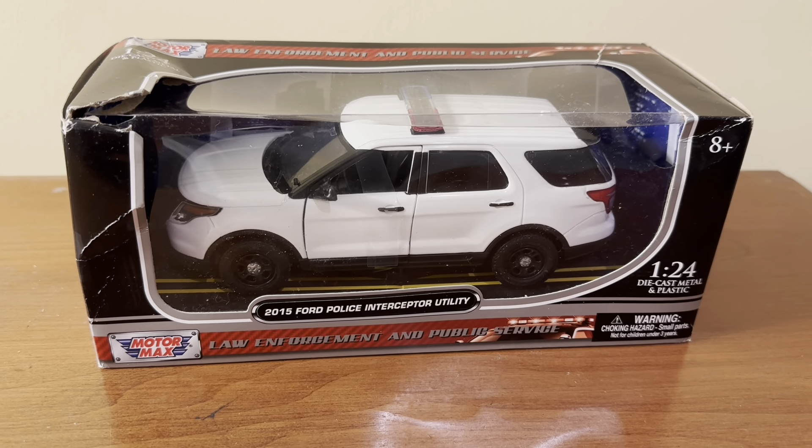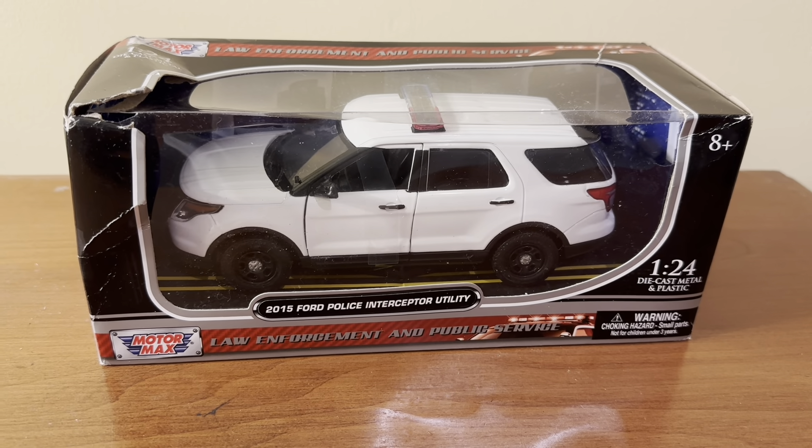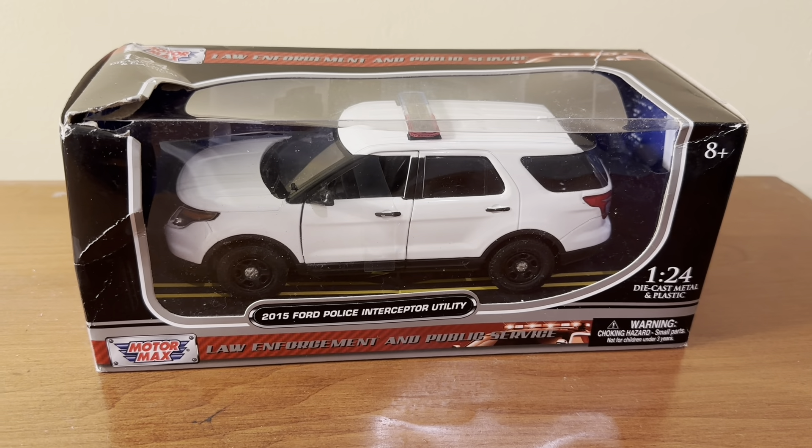Hi everyone, welcome back to the next diecast. In today's video, I'll be unboxing and reviewing this 1/24th scale 2015 Ford Police Interceptor Utility made by Motormax.